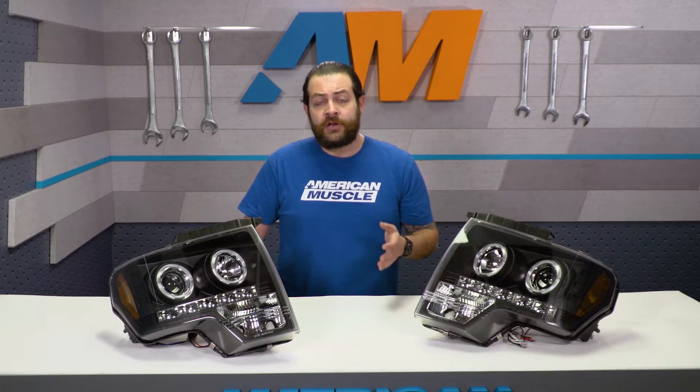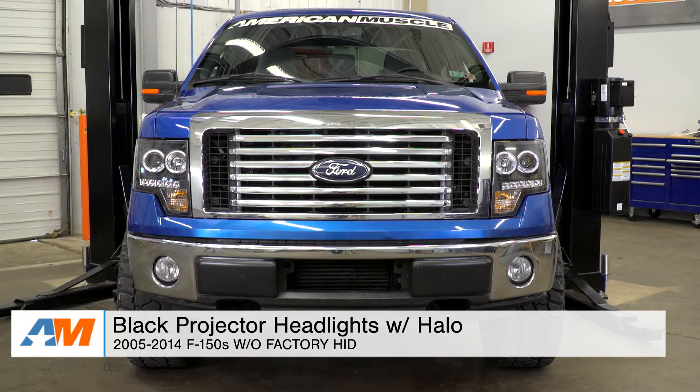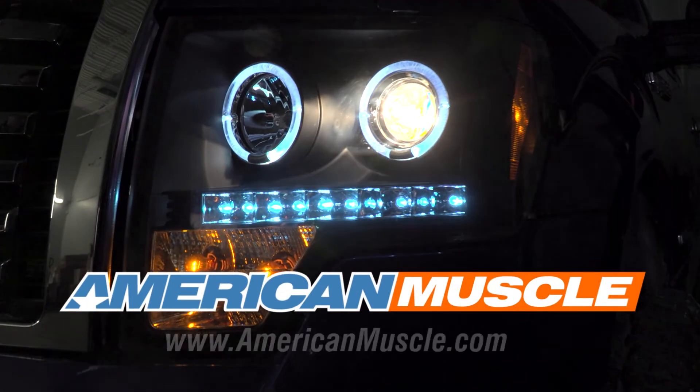At the end of the day, it really comes down to you and how much work you want to put into this. To wrap things up, if you're the 2009 through 2014 F-150 owner and you're really just not too thrilled with how bland your front end looks, or you're looking to get out of your worn factory headlights and into something that's going to look that much more modern and aggressive, as well as throwing more light, I would definitely suggest checking these out. That's my quick review and breakdown of the black projector headlights with halos fitting the 2009 through 2014 F-150 without HID lighting, available right here at americanmuscle.com.